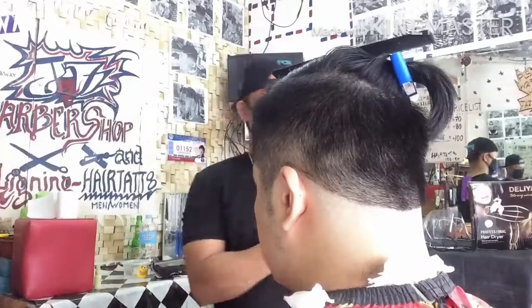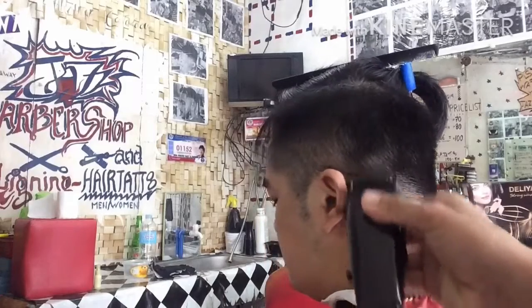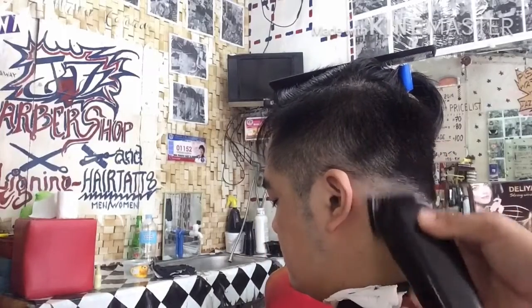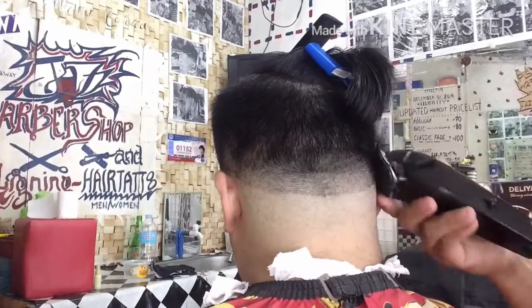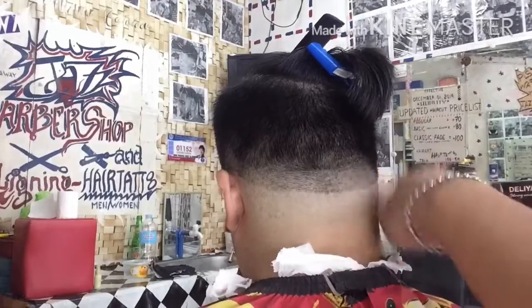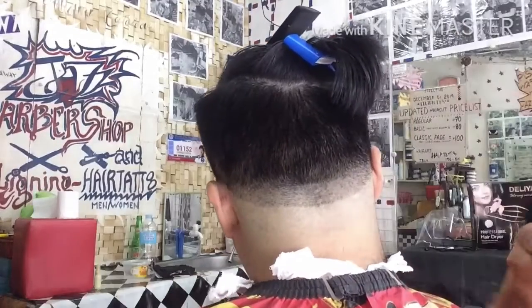Panurin po mga katropa ang susunod na aking gagawin. So gumamit po ako ng guard number 1 close blade para i-blend natin ang kanyang fade sa likod at mawala na yung kanto. Close blade, guard number 1.